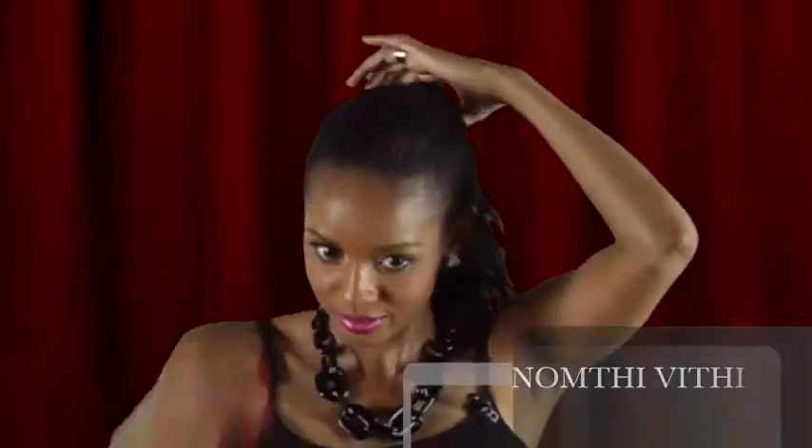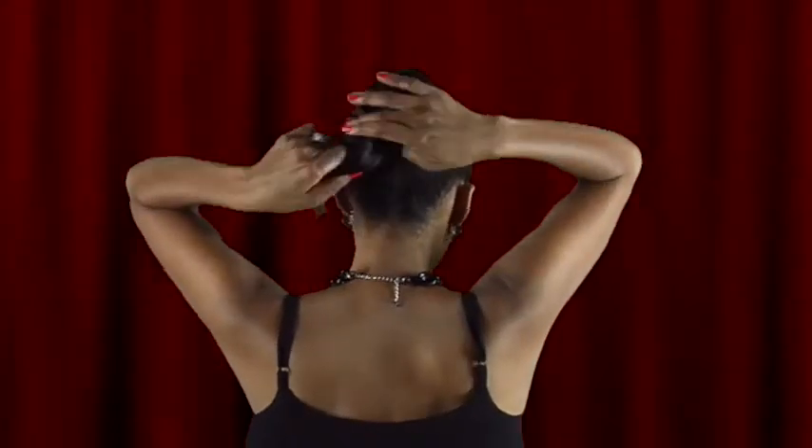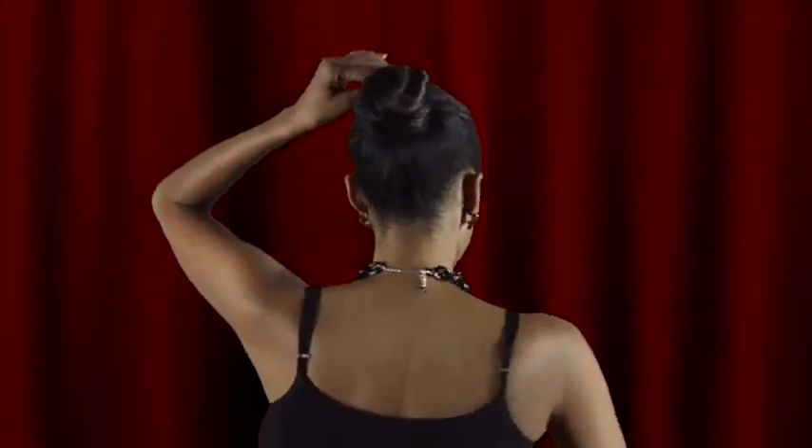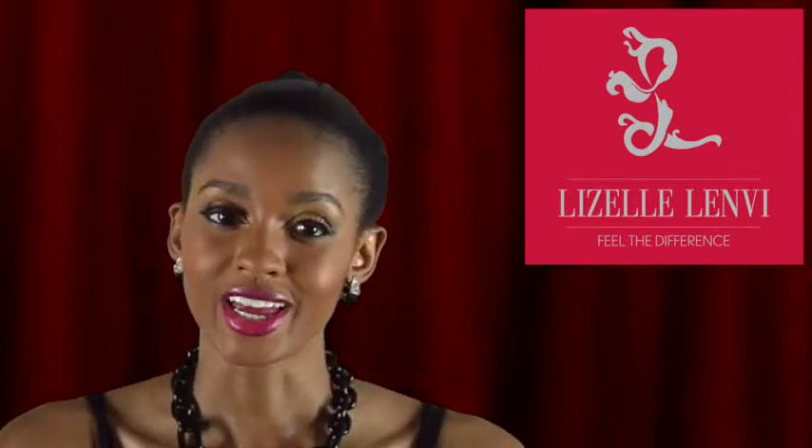Now that you have a high pony, you can just wrap it up into a bun. And there you have it — you've just created a high bun look in a few quick and easy steps.